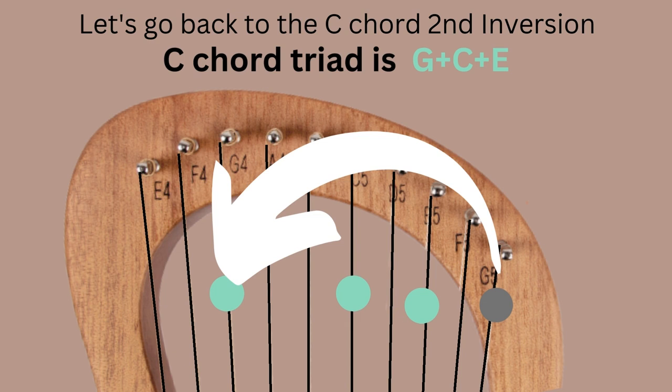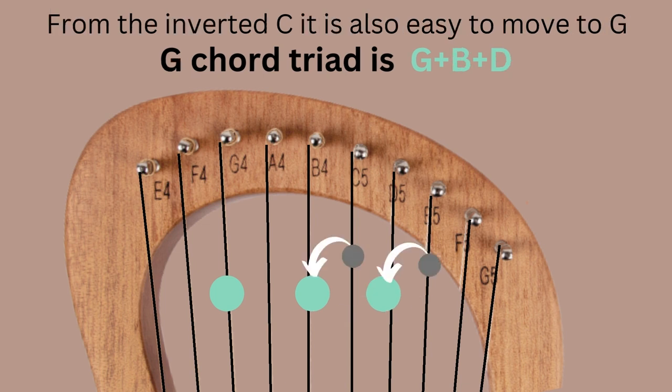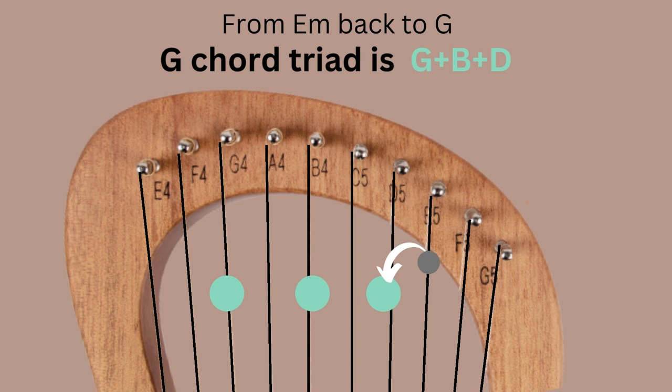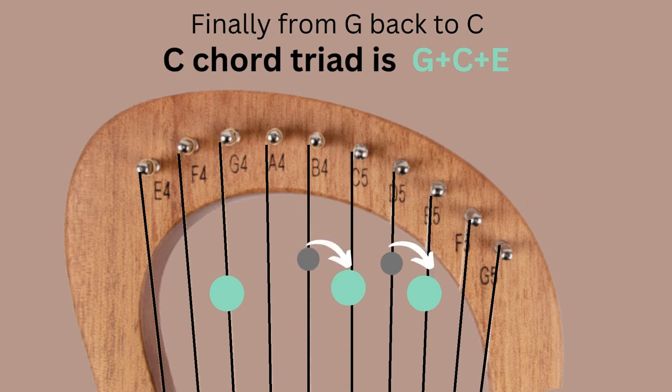Going back to the C chord in second inversion — G, C, E — we can move to a G chord triad by moving two notes, keeping G as the common note and moving C and E down a string to B and D. Now we have G, B, D for the G chord triad. From G, we move to E minor by moving D up to E, giving us G, B, E. From E minor, we return to G by moving E back down to D. Finally, from G we return to C by keeping common notes and playing C, E — back to our C major chord triad.